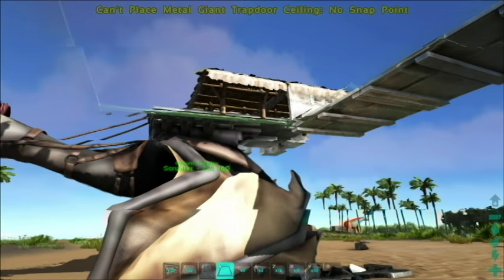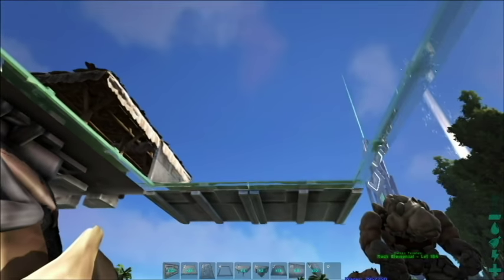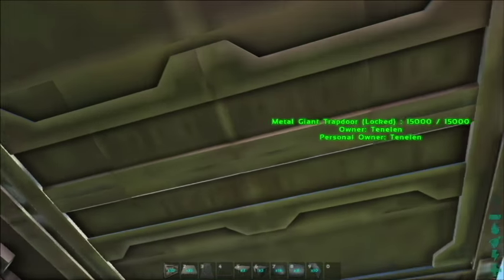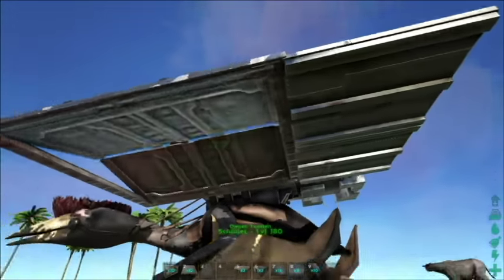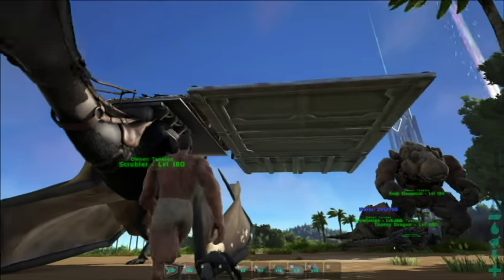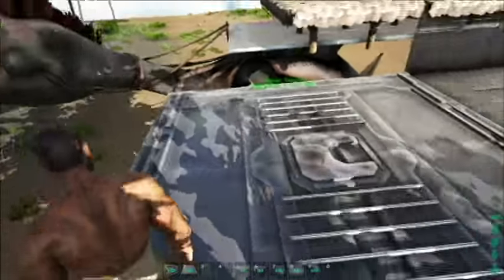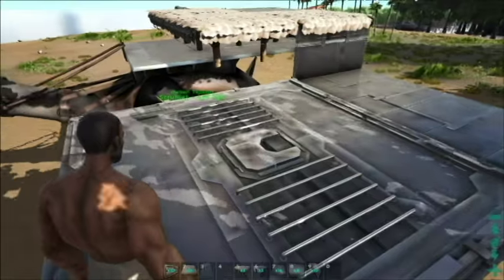Add the hatch frame right here. We do this early so that the gate opens up across the center, allowing easier access to the top. Opening it shows it swings out so we can later place ramps and walk right up onto the platform. This hatch frame is where we'll keep our dino — in this case the ankylosaur — for mining. The hatch frame lets us extend the ankylosaur's area a bit further than a normal platform allows.